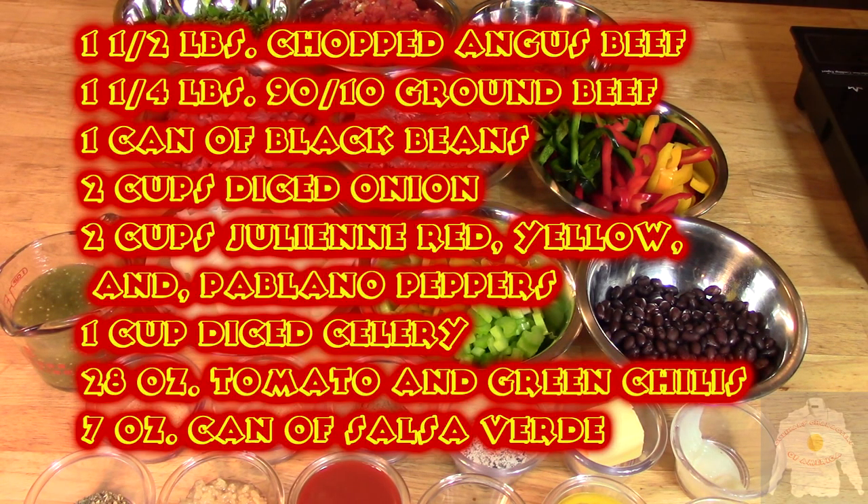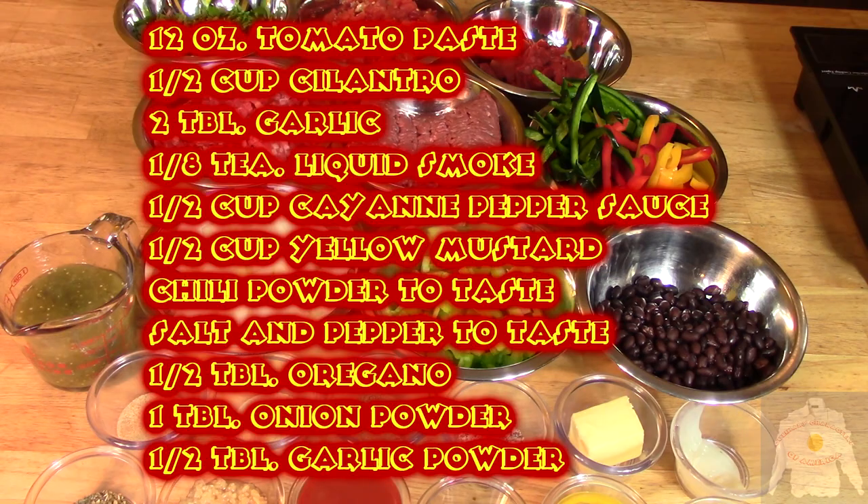It is called cannonball chili because it is a big round shot of high-caliber chili! I will use shredded Angus beef and lean ground beef at about 90-10 for this. Then hit this with everything I've got including onions, peppers, celery, and black beans! I will create some body with the tomatoes, green chilies, tomato paste, salsa verde, and cilantro!